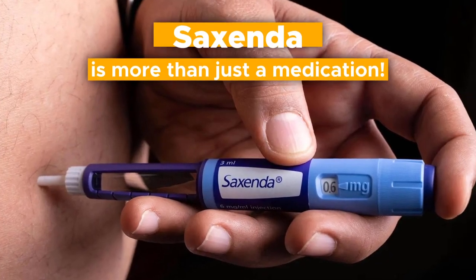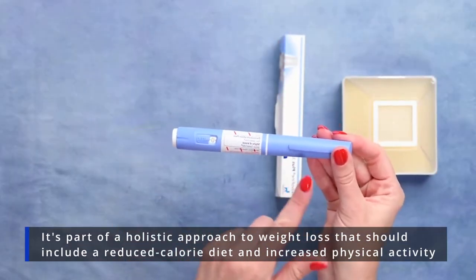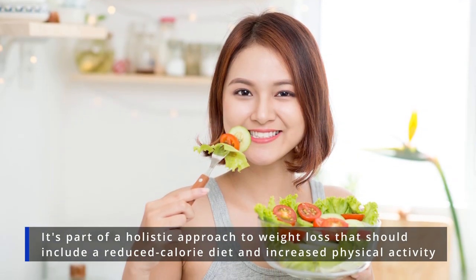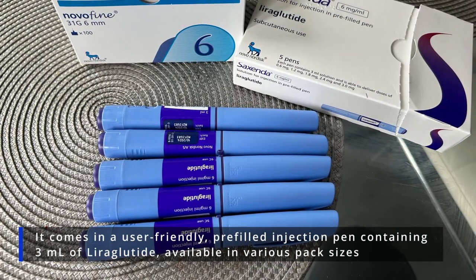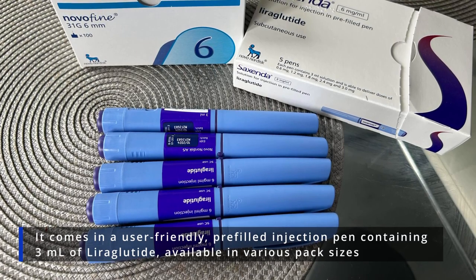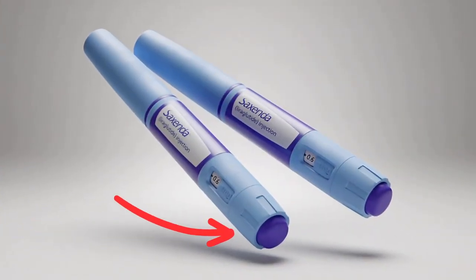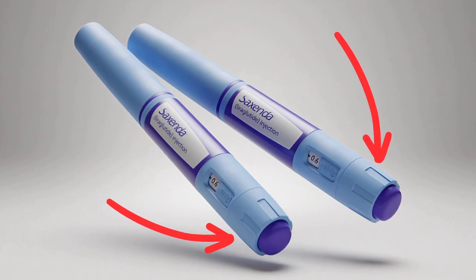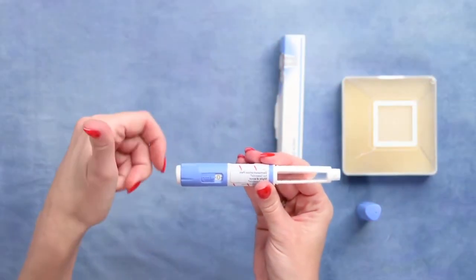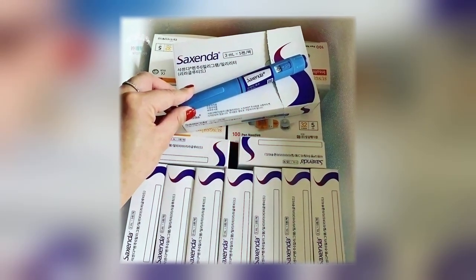It's important to note that Saxenda is more than just a medication. It's part of a holistic approach to weight loss that should include a reduced calorie diet and increased physical activity. Saxenda is delivered through a subcutaneous injection. It comes in a user-friendly, pre-filled injection pen containing 3ml of liraglutide, available in various pack sizes. Each pen is equipped with a precise dosage knob for accurate medication dosing as per your doctor's prescription — and the process of using it is quite simple.